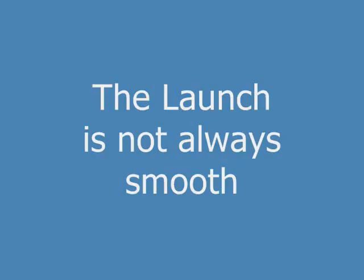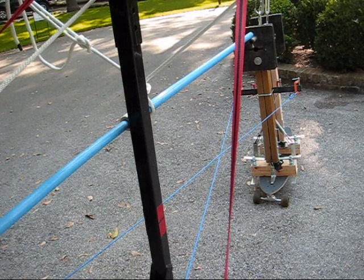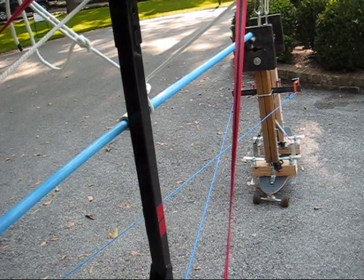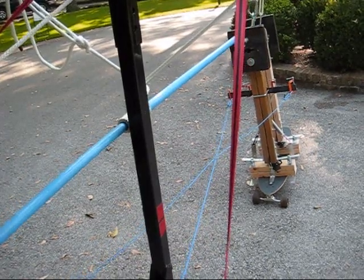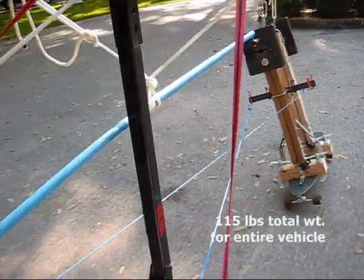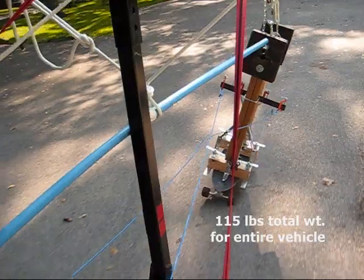The launch is not always smooth since the vehicle is so unstable at zero speed. We've got 40 more pounds for a total of 80 pounds of weight.